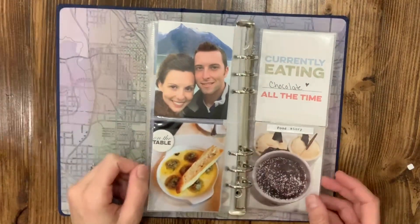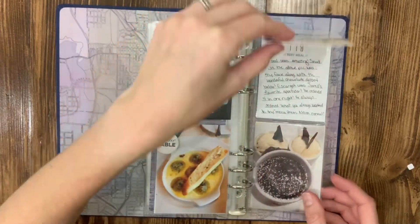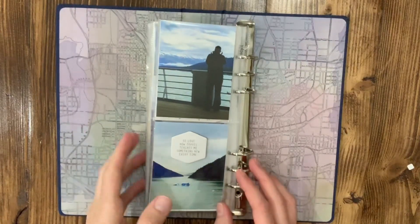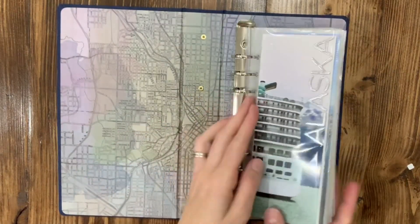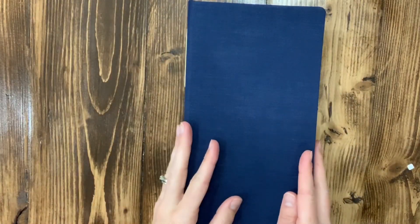My husband loved the escargot, which was not my thing. And there's another one of those flip-ups — it's really nice in one of those smaller albums to get a little bit of extra pictures and stuff. Hope you enjoyed this, and if you guys like it I may do some more. Thanks!